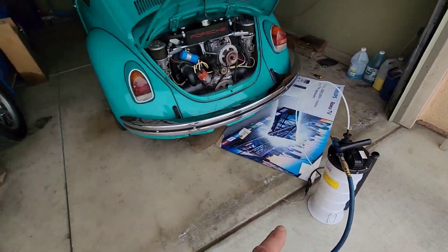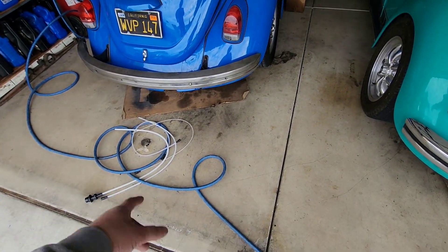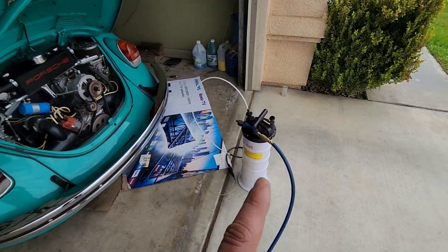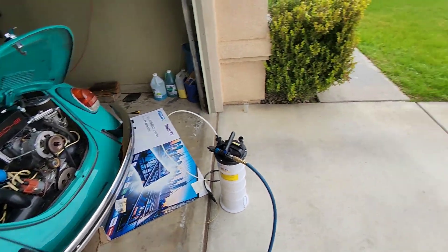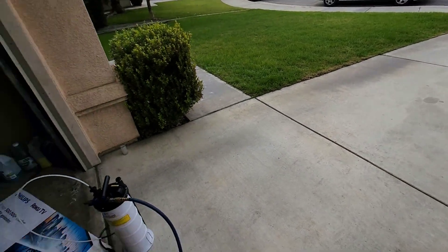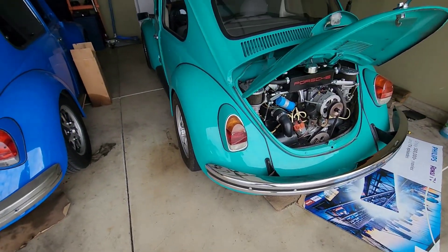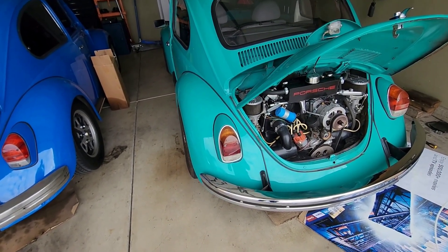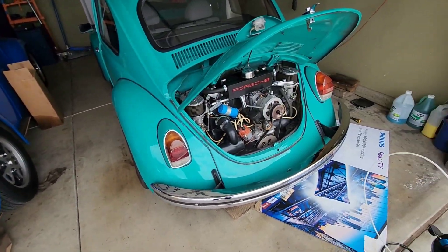I'm gonna put that away. It's got all kinds of little adapters depending on when you're sucking the oil out of your vehicle - it's pretty handy. I love that thing. Not that I'll ever use it on these cars, but on my GTI, my Suburban, and my other cars - it's awesome. You don't have to go underneath the car and remove the drain bolt anymore, because that's a pain in the ass.